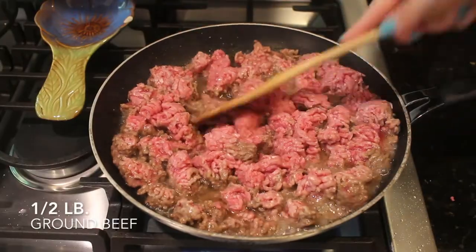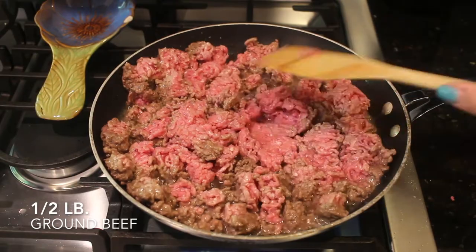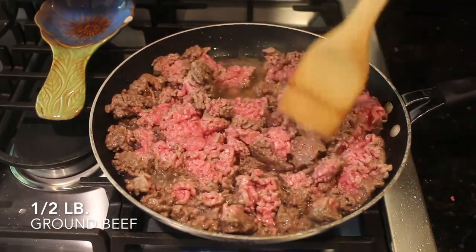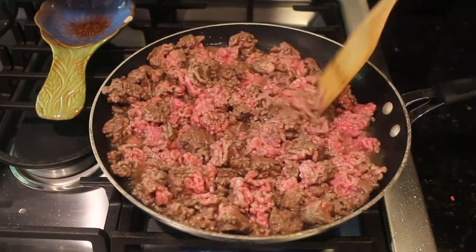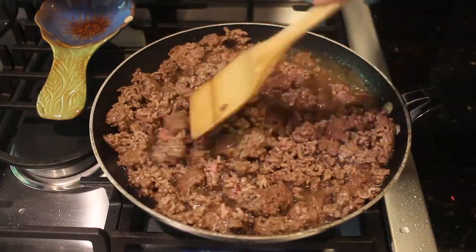To start off our lasagna cupcakes I'm going to begin by cooking my ground beef. I am cooking a half a pound of ground beef and you just want to cook that until it's completely brown and you don't see any pink. You can keep chopping it up so that it gets smaller and smaller, because the smaller it is the better it will be for these lasagna cupcakes.